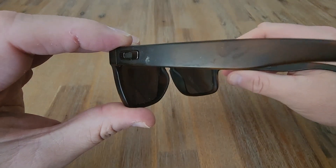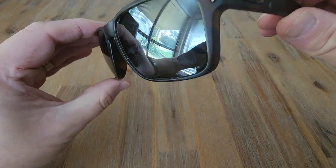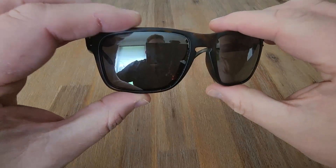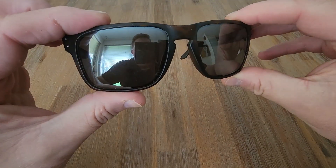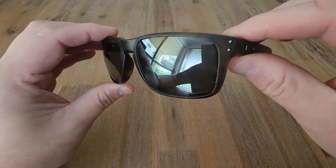These do come in two sizes. There's the normal size and then the XL in the Holbrooks. This is the XL variant but the smaller one is just a slightly smaller variant of this one. They look exactly the same.